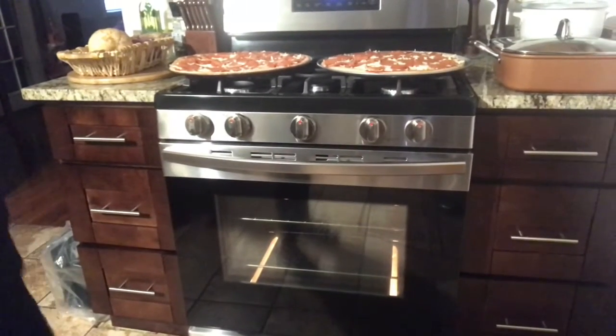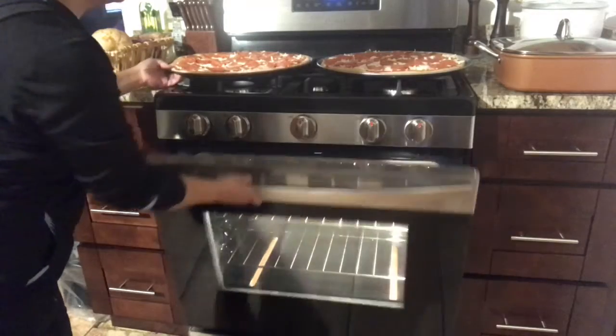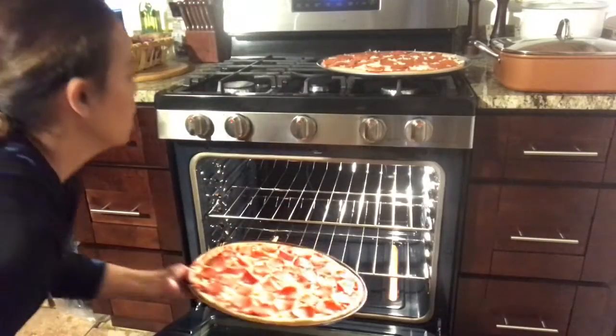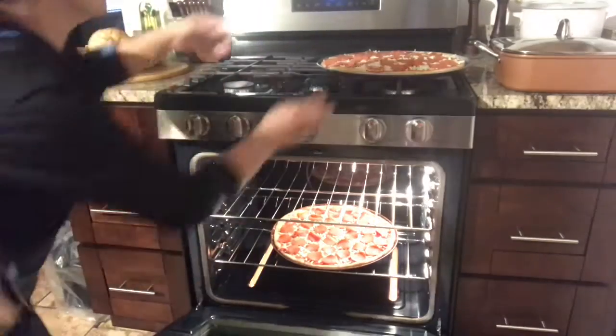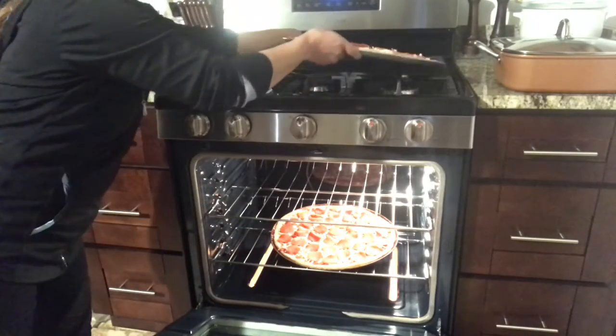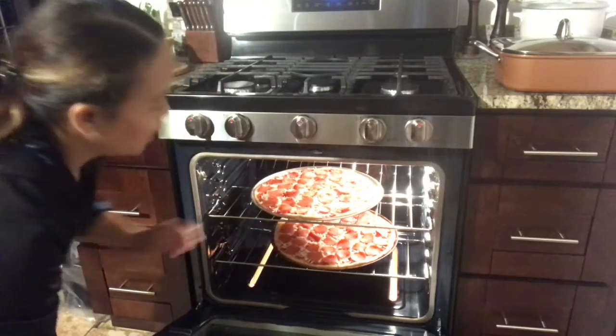So it's right there. I'm going to open this and put one on the bottom and one on top. The Samsung oven is wider than other ovens. I put that in there and close it.